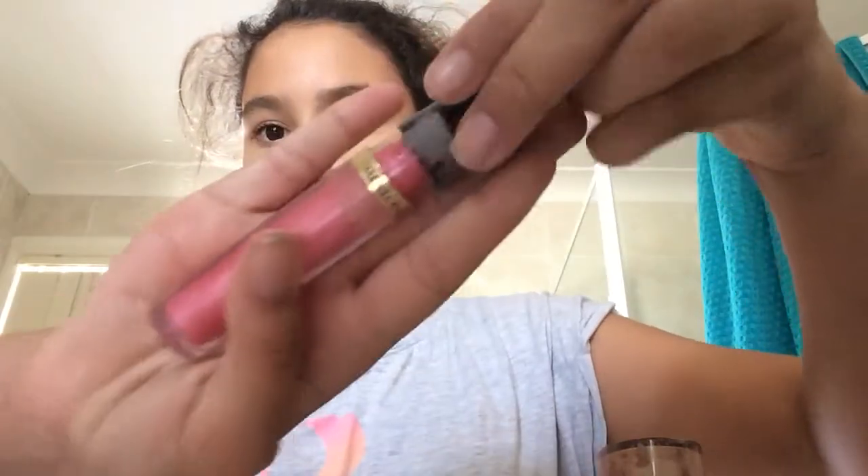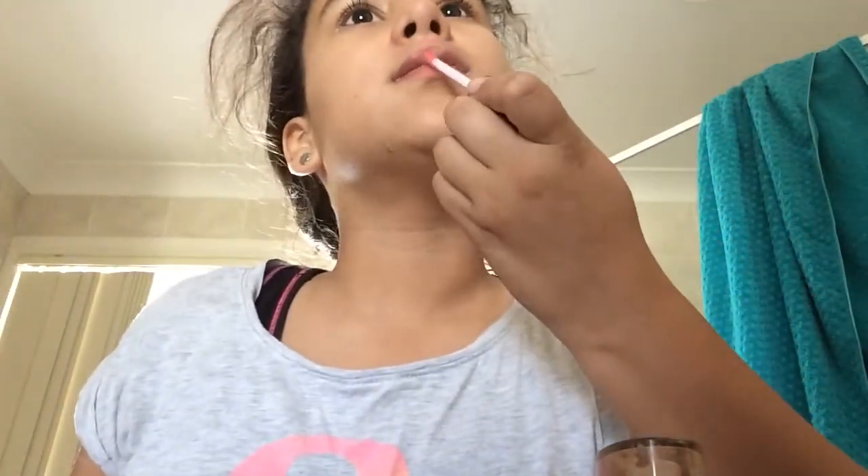Now passing to lip gloss. You don't want to put any blush on because this is a natural look — you don't want people to stare at you. So this pink lipstick, and it's really good lipstick.